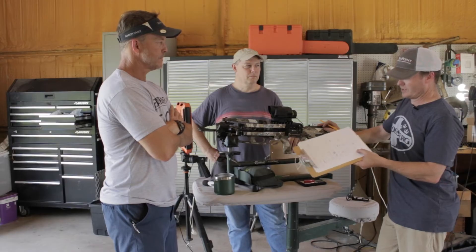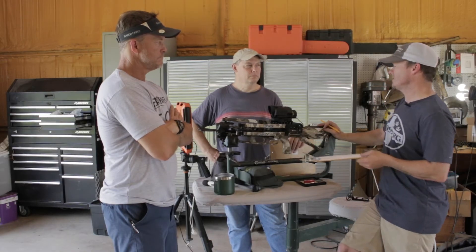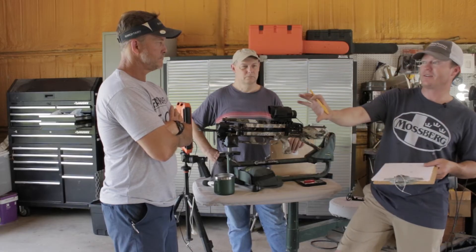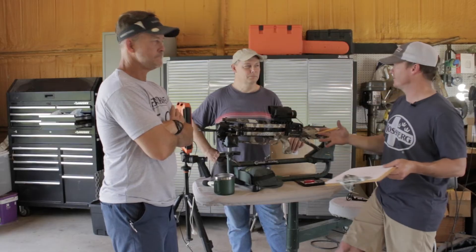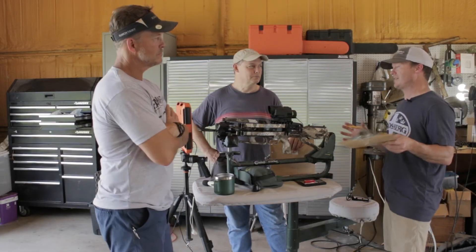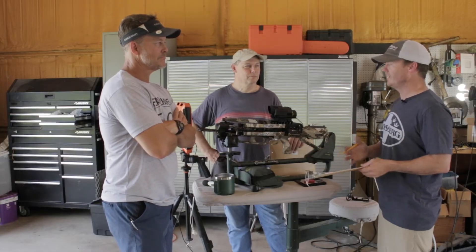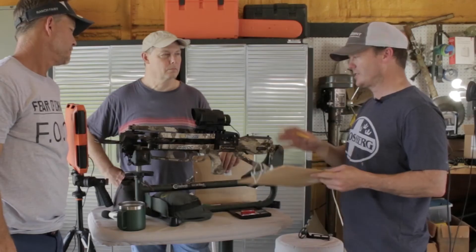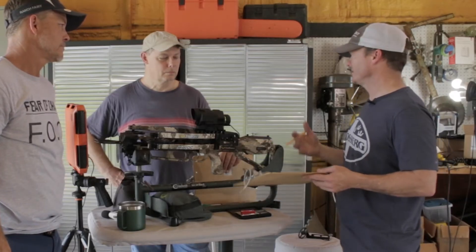But if you're not so worried about speed — which you shouldn't be — you get so many advantages. There could be a downside though. I need to shoot these multiple times and see if accuracy suffers. If accuracy suffers, you'll have something to think about. If accuracy doesn't suffer or gets better, it's just a no-brainer. Let's shoot one more time, look at the drop, look at accuracy, and see what it does.